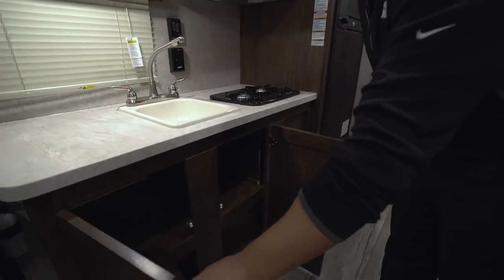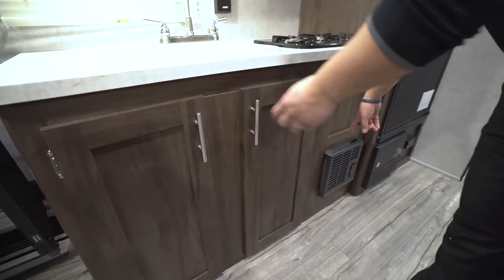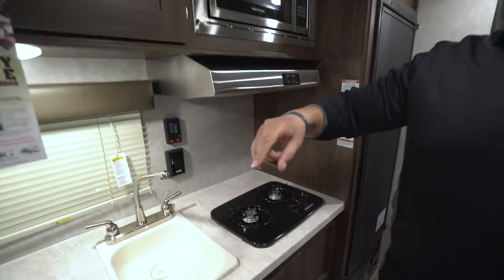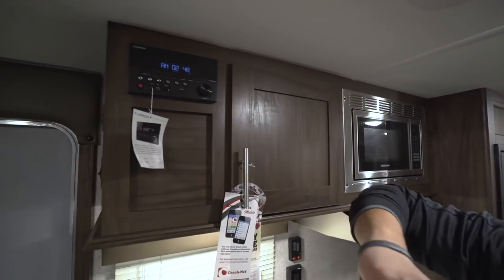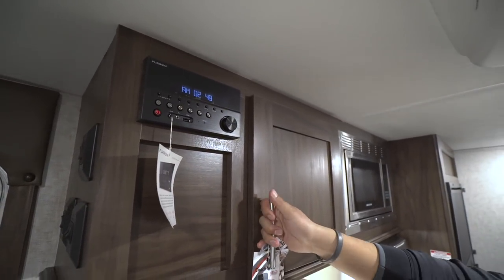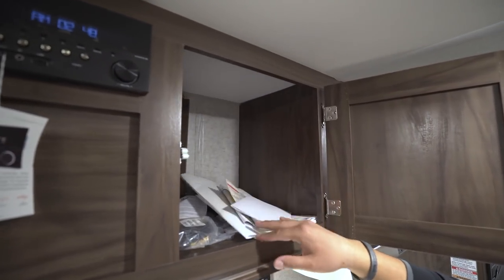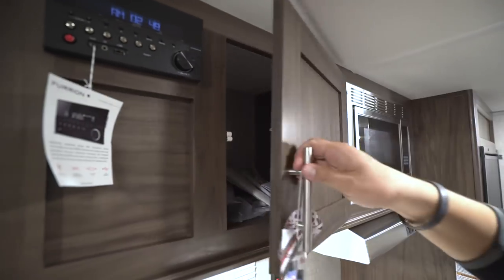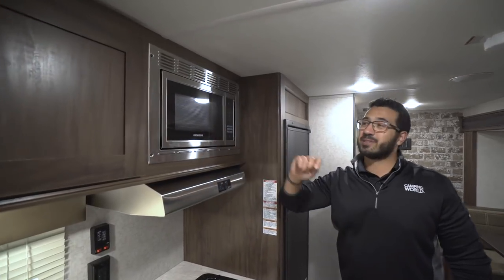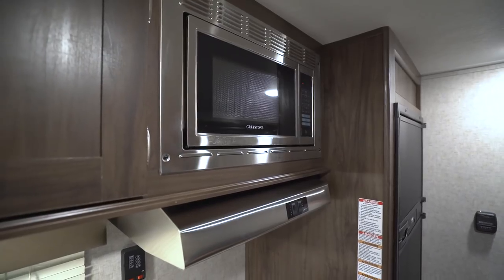Underneath the sink you have good storage. Over to this side is your direct vent furnace, which does a great job of heating up this little coach. Taking a look up above, this is the multimedia center. This unit controls the speakers both inside and outside and is Bluetooth capable. Right next to that you have some extra pantry storage. Next to that is your microwave, and underneath is your hood with both a light and a fan.